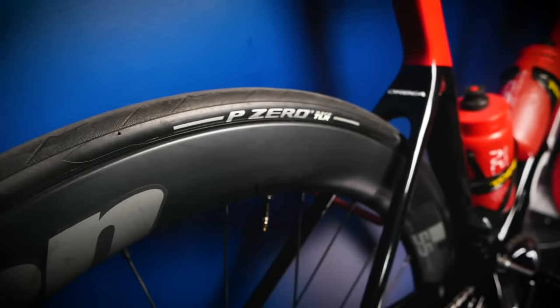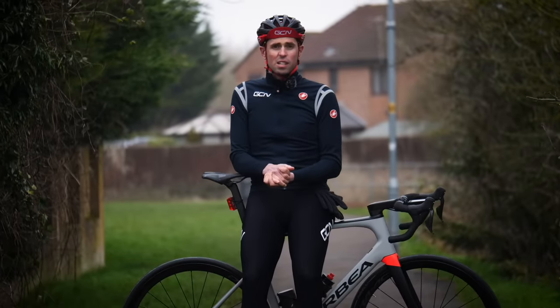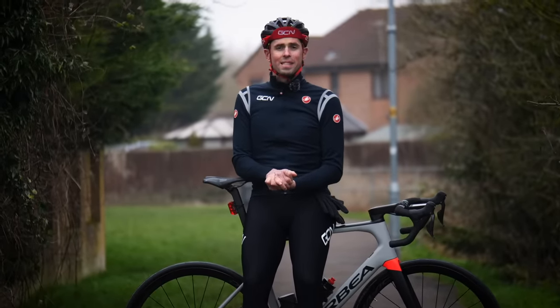In this video, I'm going to be putting tubeless tires head-to-head against inner tubes in a grand slam winner-takes-all showdown and show you why the inner tube is dead to me.